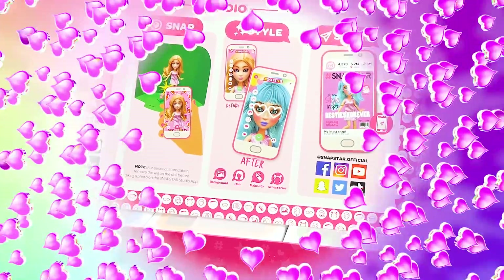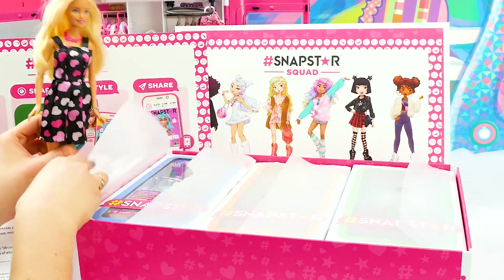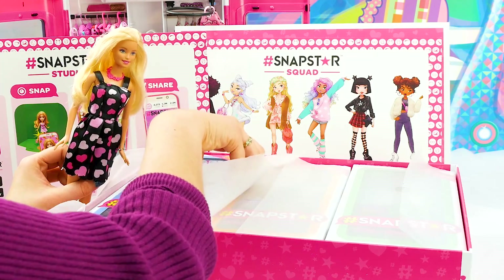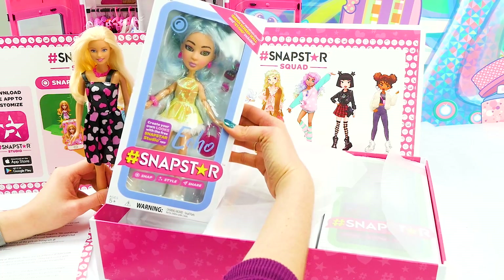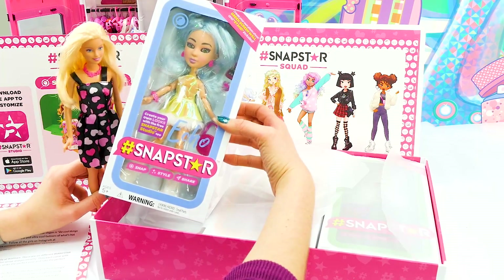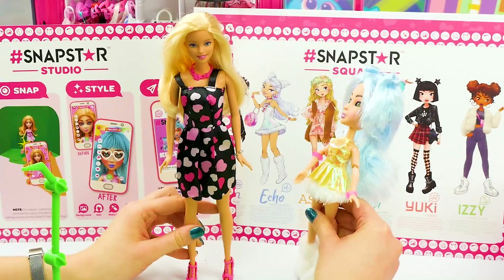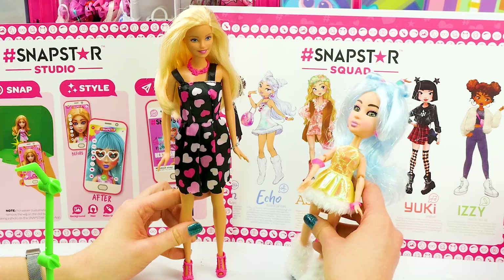I can't wait to meet our dolls. Our first doll is Echo. Oh my gosh, she is so beautiful. Check out her cool sparkly hair. Let's get Echo out of the box and see what she looks like. Oh hey, Barbie! Hi Echo, I love your style. Those boots are so cool.